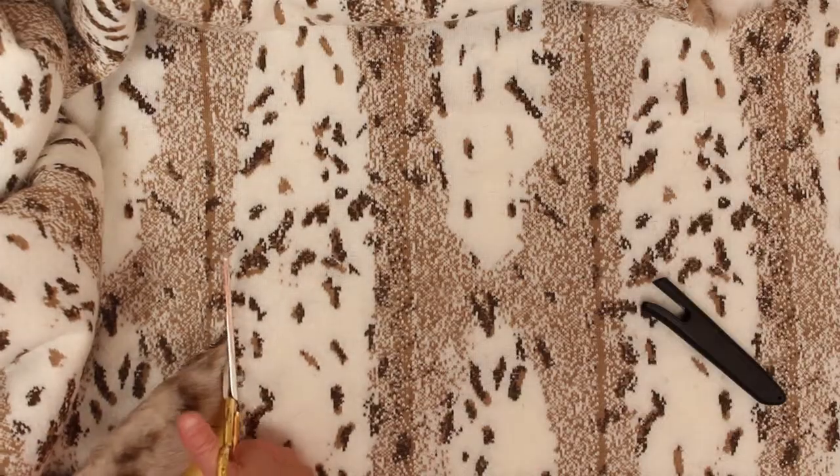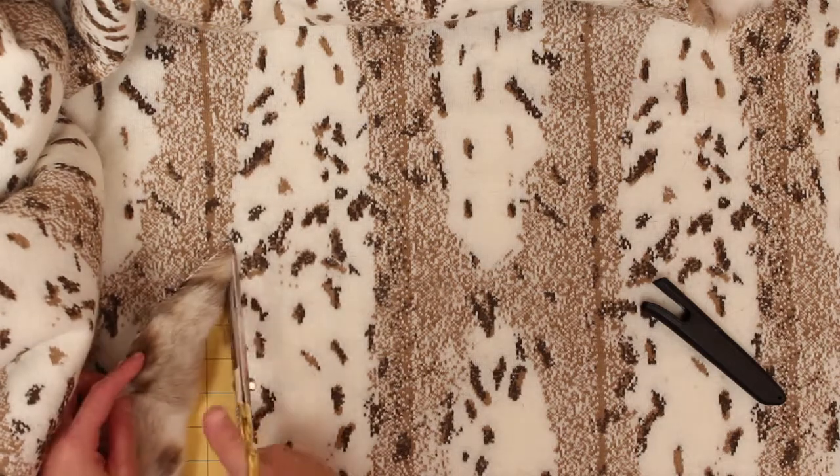Then I'm going to cut out two back pieces for the envelope part. I actually like them to go two-thirds across each way — it seems to give it a nice tight envelope feel. For the back you'll need two pieces that are 18 inches by 21 inches.